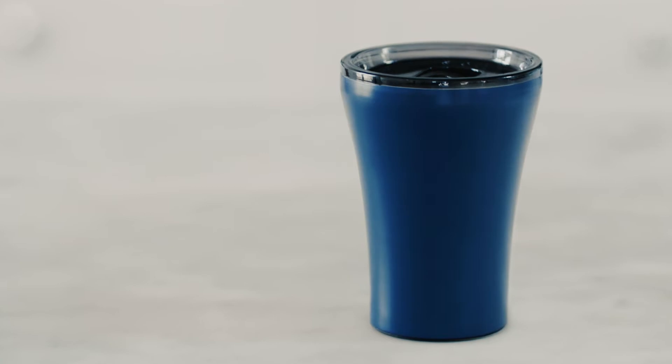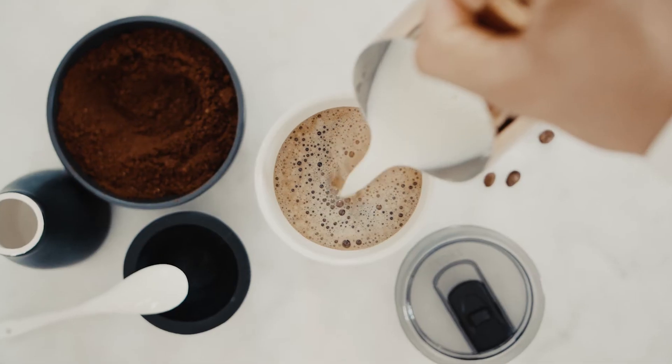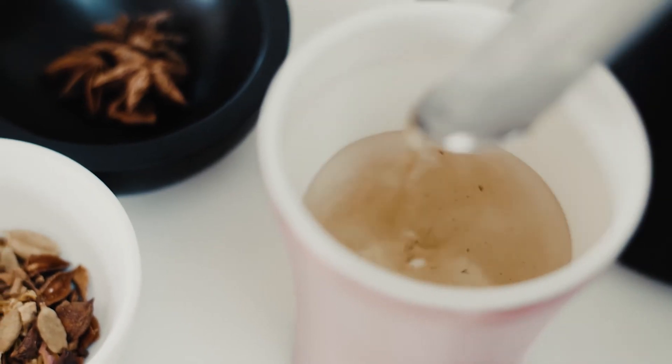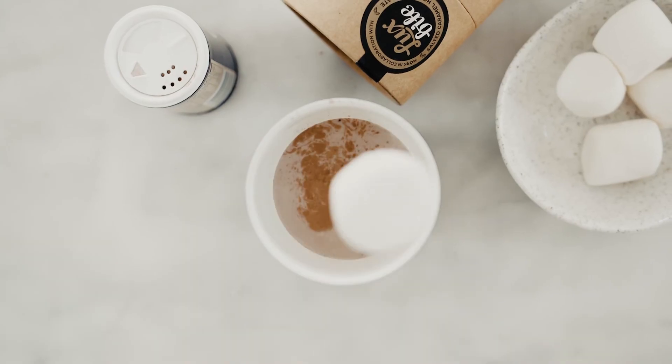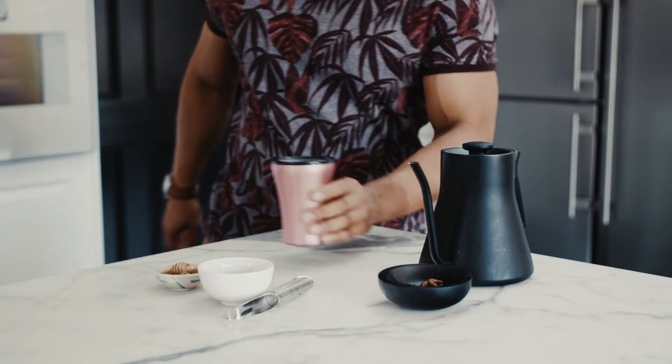Sized perfectly for your drink, light enough to carry with you anywhere. For coffee, for tea, for matcha, for hot chocolate — for however you enjoy your Stoke moment. Every sip is like your first.